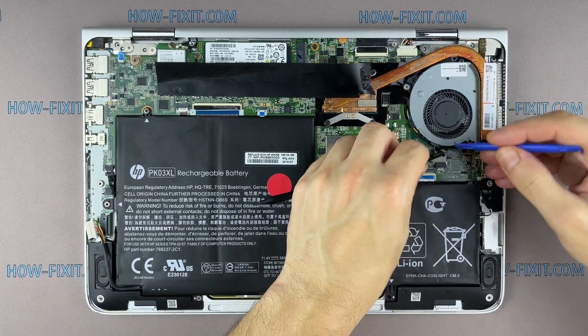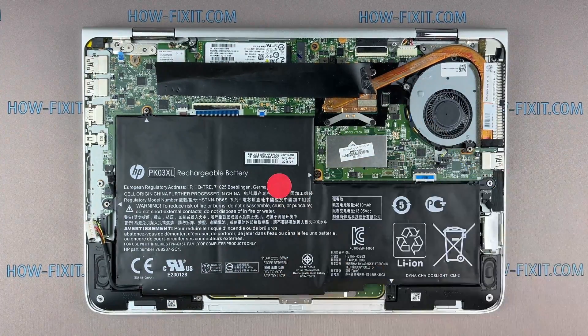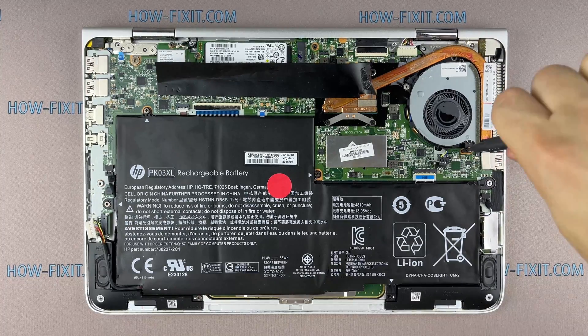Disconnect the fan cables and remove all screws on the cooling system.